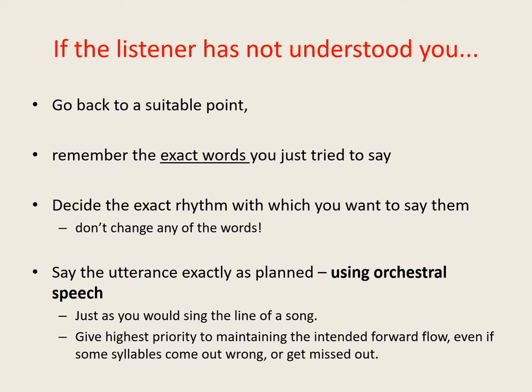When you get to the end of a phrase, if it becomes apparent that the listener hasn't understood you — irrespective of whether or not you stammered — you'll need to repeat some of that phrase. So go back to a suitable point. If possible, go far enough back to enable you to establish a bit of a rhythm in advance of any potential problem words. Decide on the exact speed and rhythm that you want to use to say the phrase, and then repeat that phrase using orchestral speech.